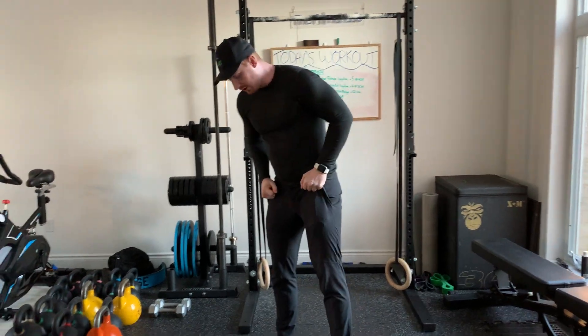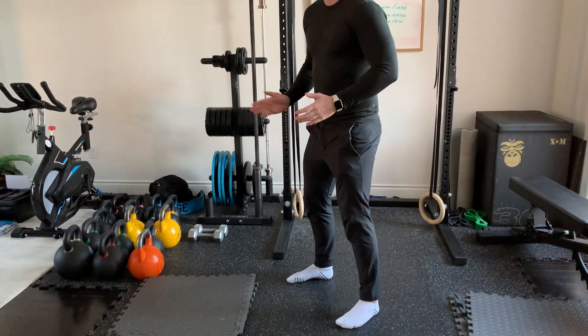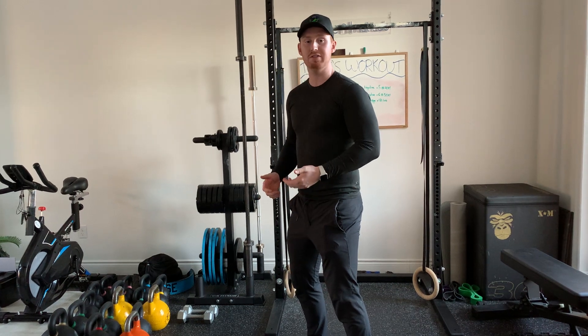Alright, so this is our mobility squat. Get your feet in a comfortable position — I recommend pointing your toes out a little bit, whatever you do for your normal squat form.